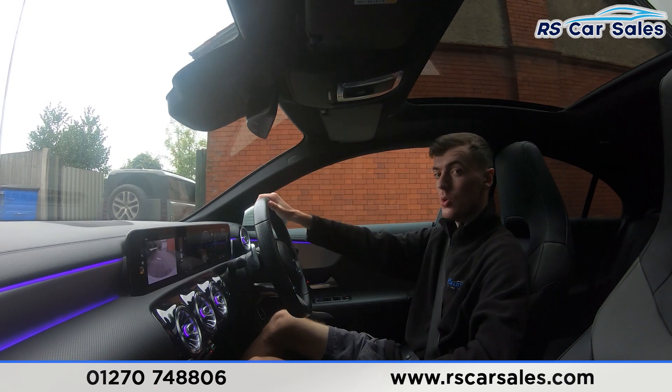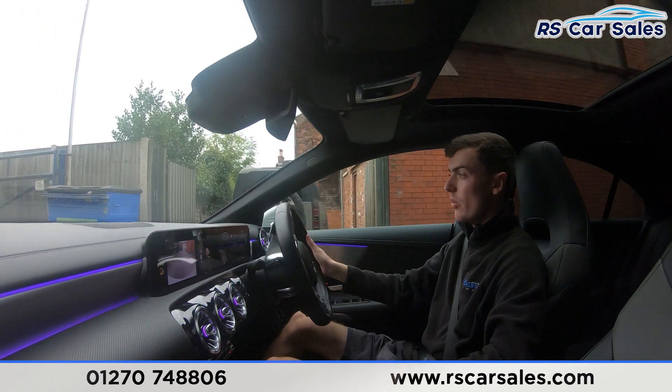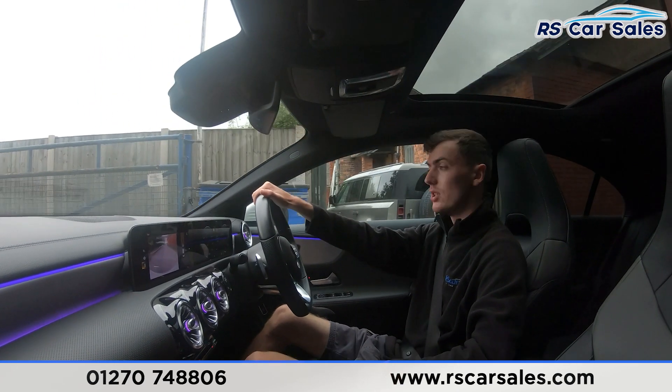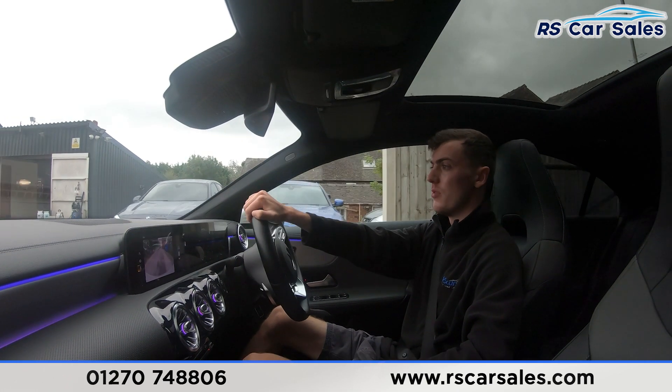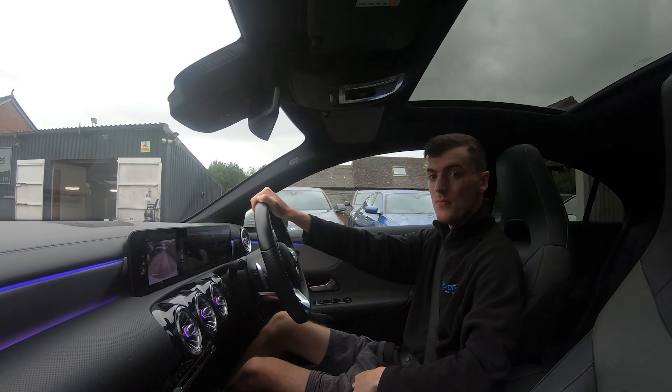Putting the car into reverse, the reversing camera appears on screen. Putting it back into drive with no issues whatsoever. If this video hasn't answered all your questions, please feel free to get in contact with our sales team who can answer any remaining questions. That's all for today — cheers.